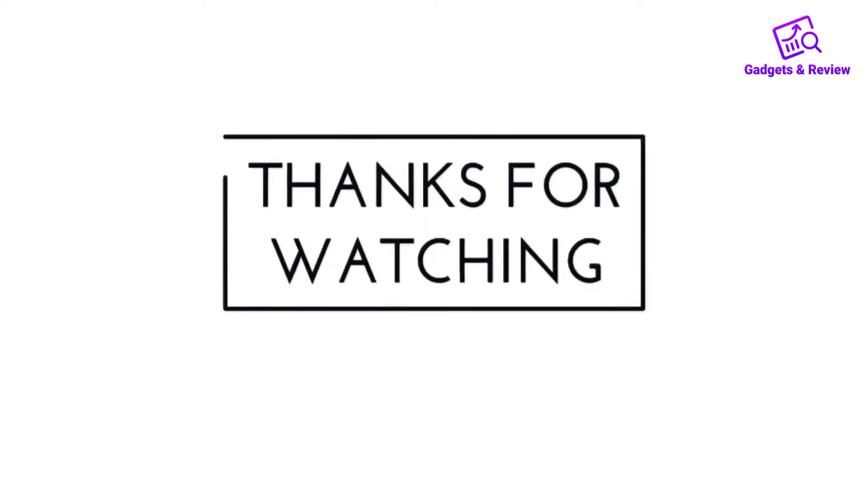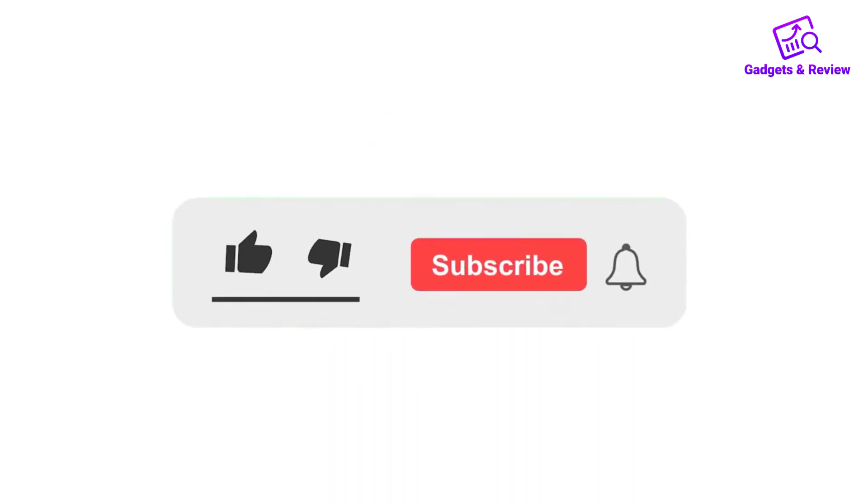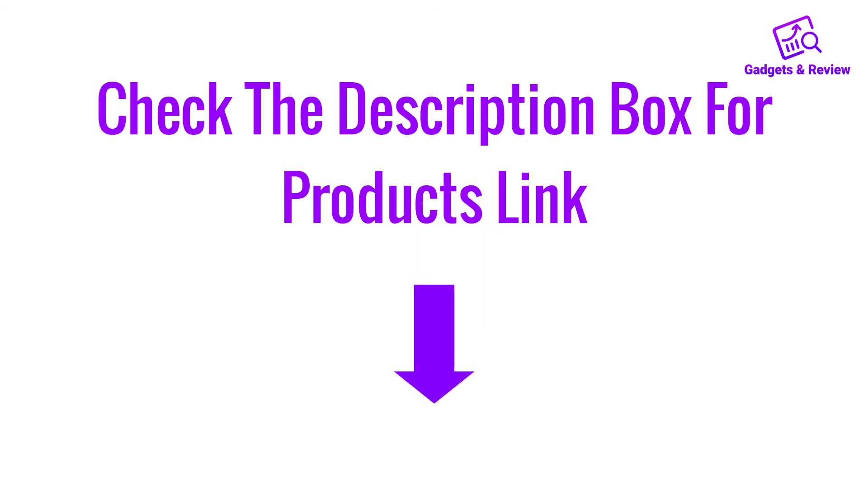Thanks for watching this video. If you like this video, please like, share, and comment. Don't forget to press the notification bell icon to get new update videos. Also check the description box for the product links.